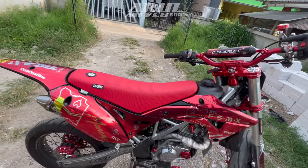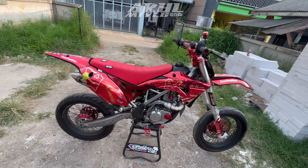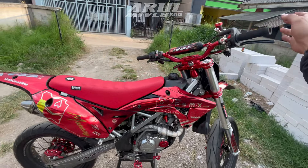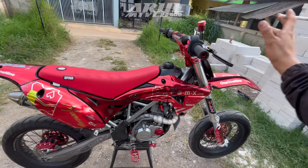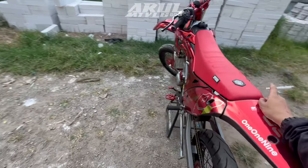Untuk cover jok ini udah diganti pakai super sub, yang anti air. Cover jok juga tersedia di LMAX Shop, jadi sepaket tinggal pasang aja. Sekarang kita ke bagian-bagian kecilnya dari sebelah kiri.